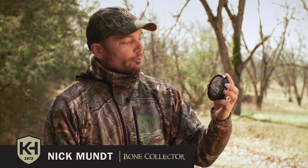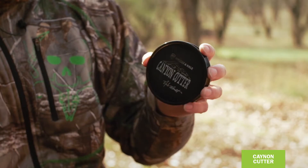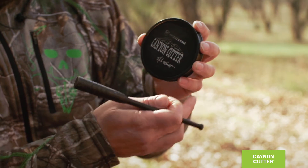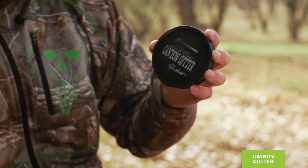I'm really proud to introduce a new pot call from Knight and Hale. It's called the Canyon Cutter. This is an acrylic pot with an anodized aluminum face, and the aluminum faces are the best because they hold their conditioning really well.